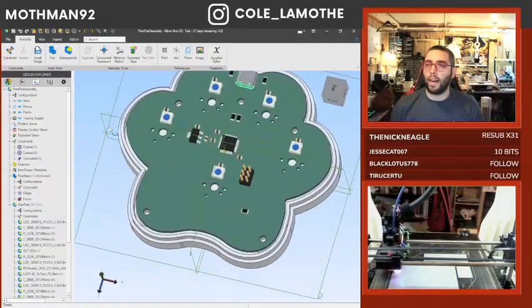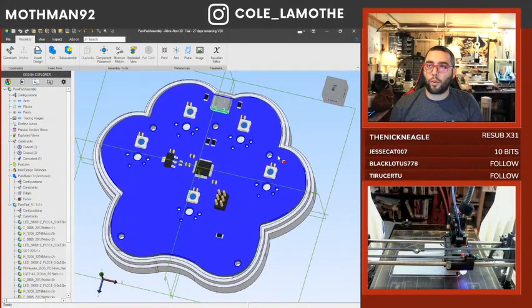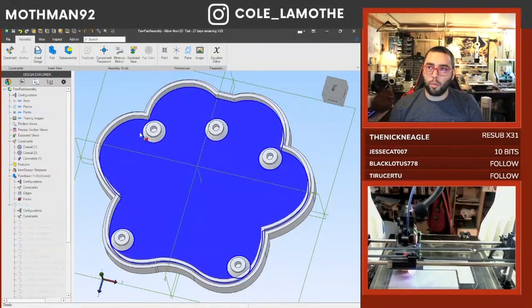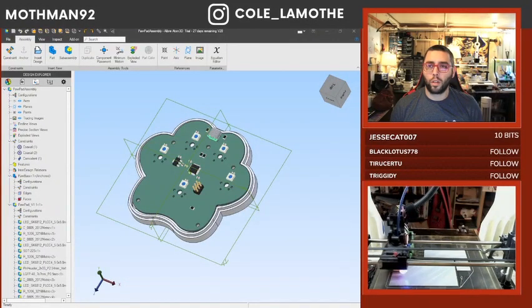Most CAD software nowadays has the ability to output a STEP file or some other 3D modeling file format. What I've done with that is use it to project a set of holes onto the back, which I've then created.